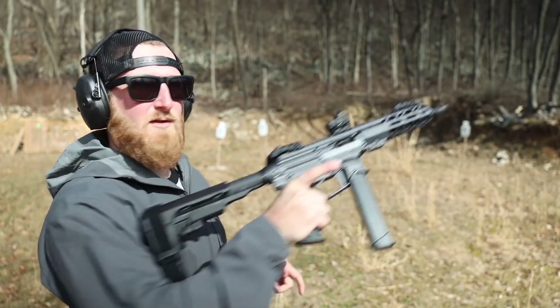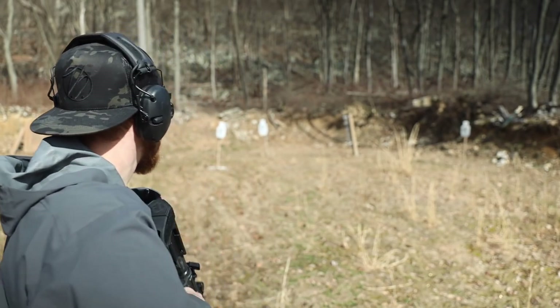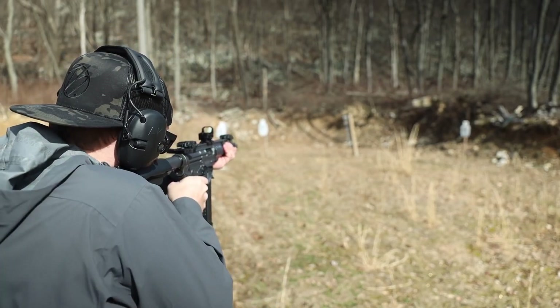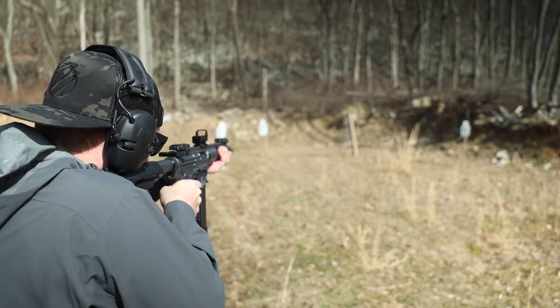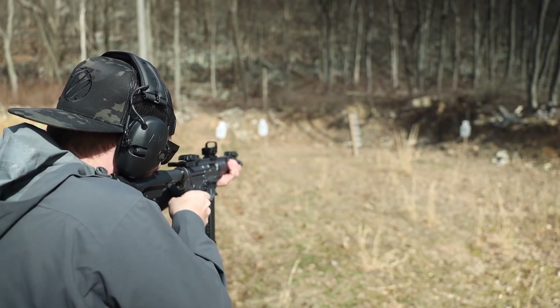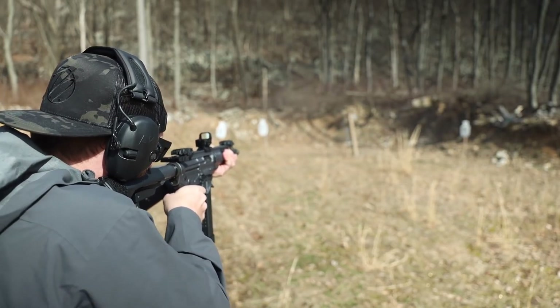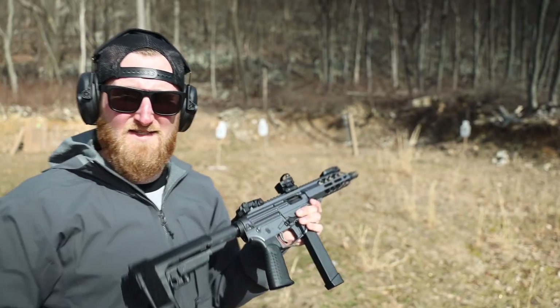Time for the real accuracy test. We're going to work the target tree a little bit from about 20 yards. Easy.